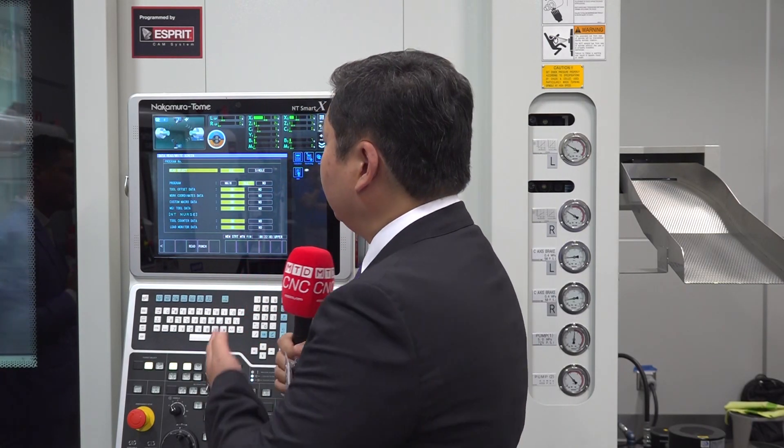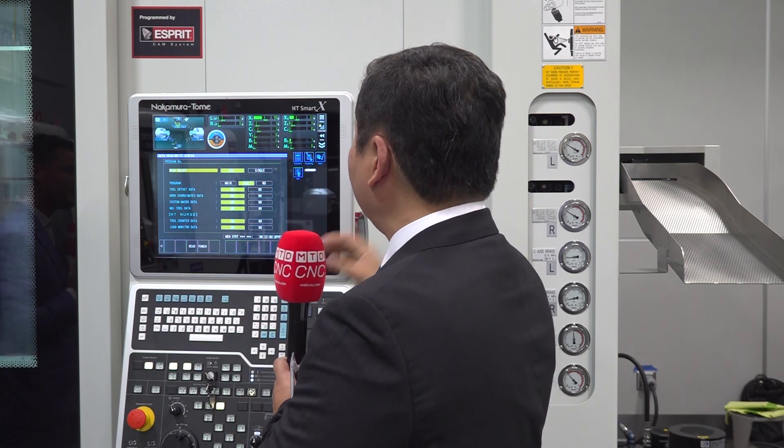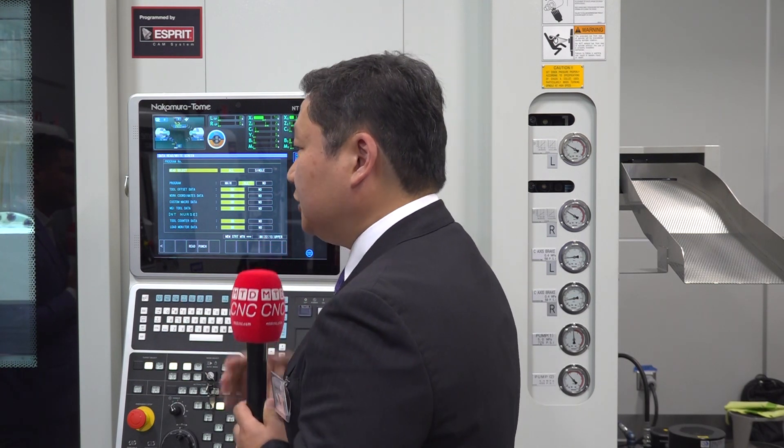You have a couple of options to save as well. You can save to the hard drive off the control, or you can use a different memory card to save the data outside of the machine if necessary.